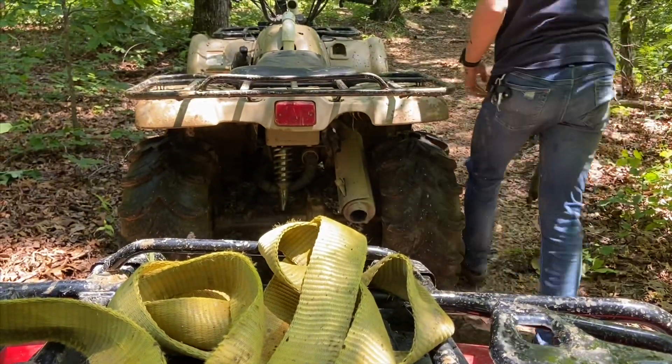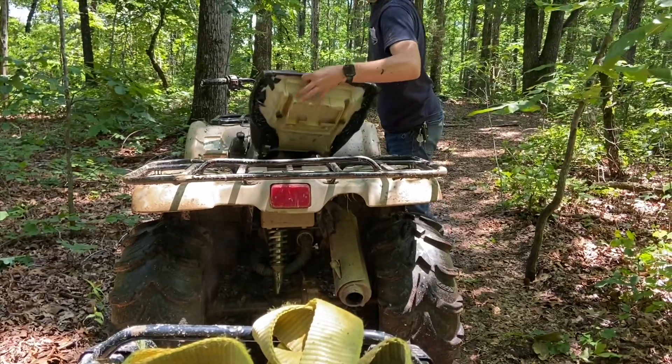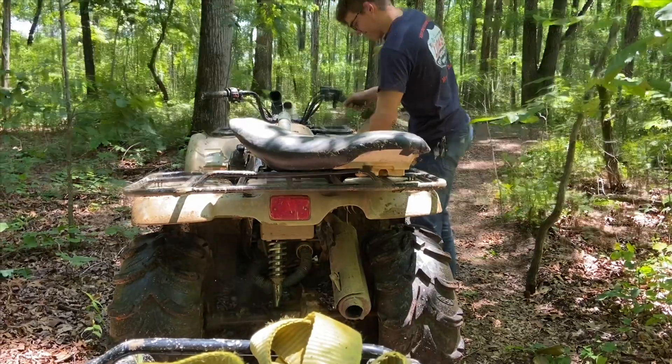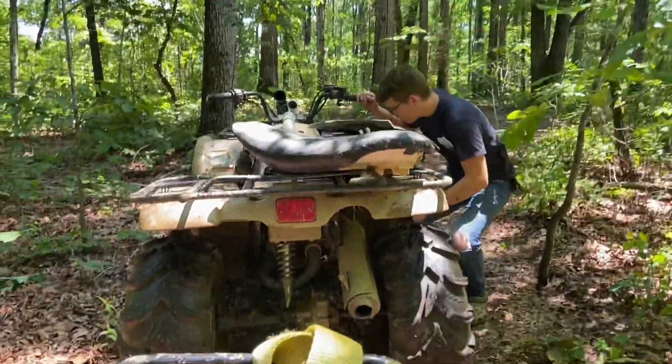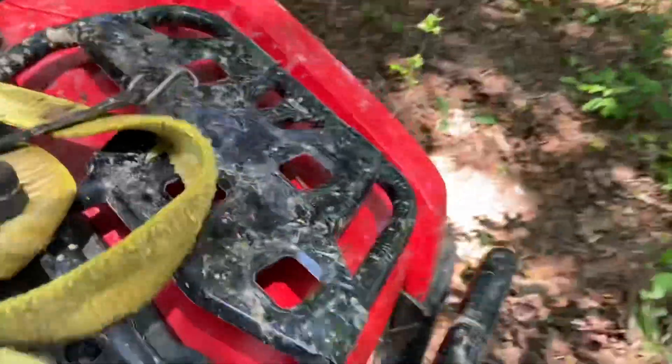It slipped off the exhaust. Do you not know how to put on an exhaust? I'll see what happens — trust it. We're going to pull him back since he doesn't want to just pull it off and run it anyways. I guess that's what we'll do — pull him back.